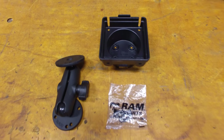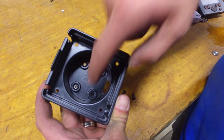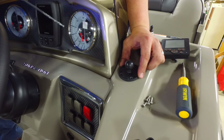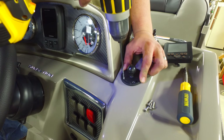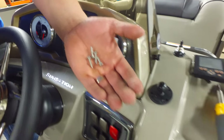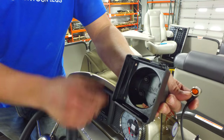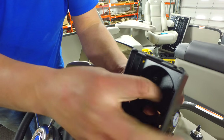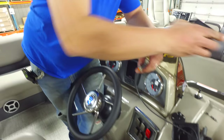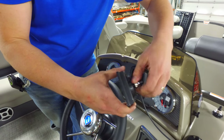Next, assemble the ram mount. Use the four included nuts and bolts to attach the head to the ram mount. Next, mount the base plate by pre-drilling all four holes. Use the provided screws to attach the base plate directly to the boat. Run the pendant cable up through the bottom hole and attach to the back of the head unit.